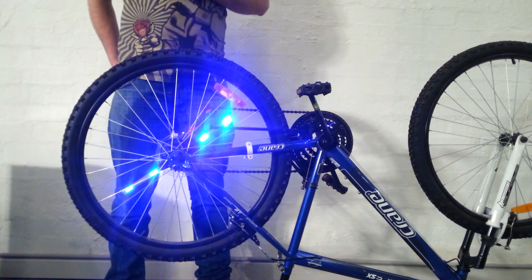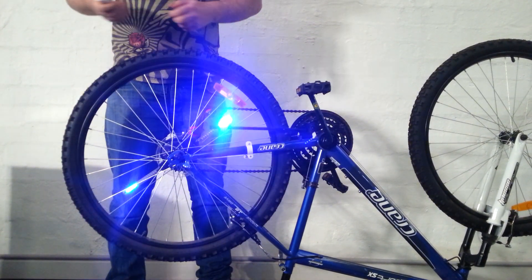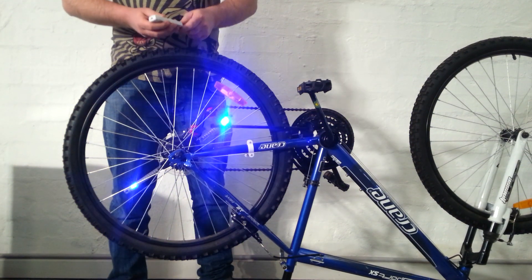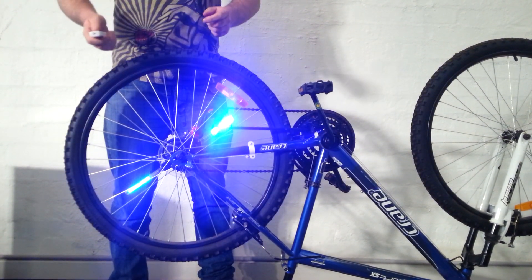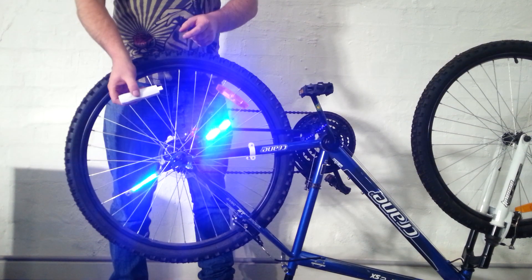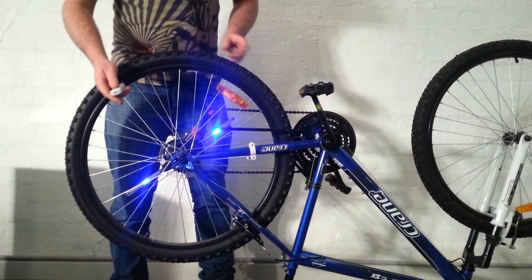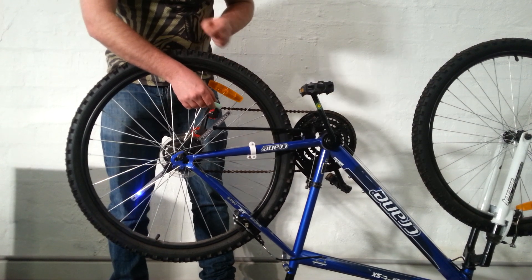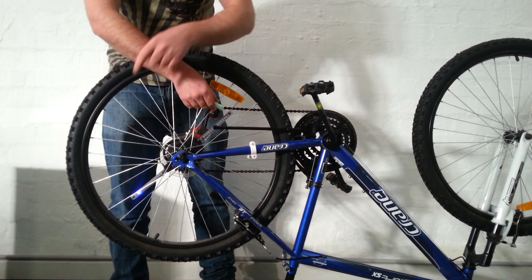What you get with the product is a small CD that you plug into your computer, and then transfer any design, logo, or pattern that you'd like onto this USB stick here. You just press it up against here, and you can see that this is happening because the LED is activating down there.